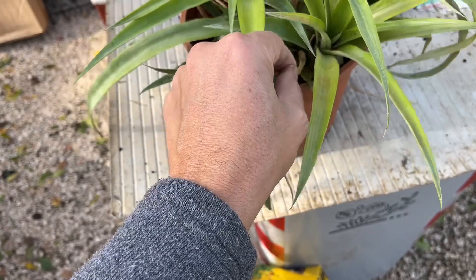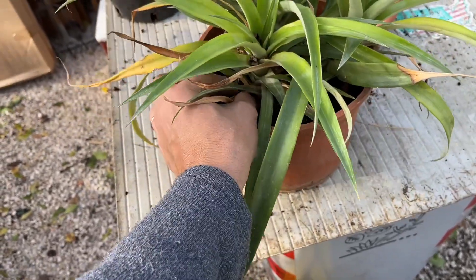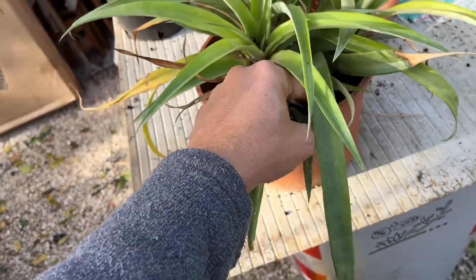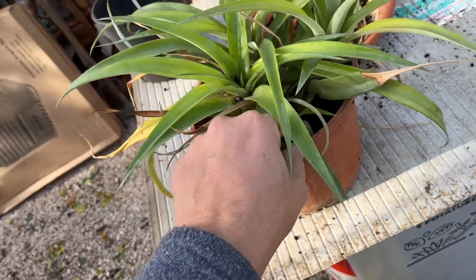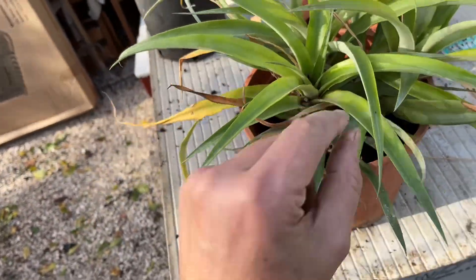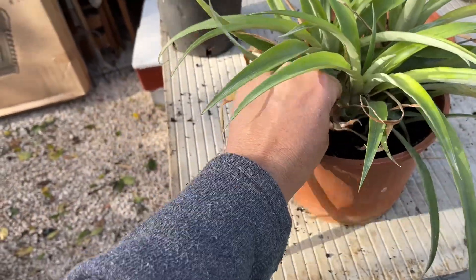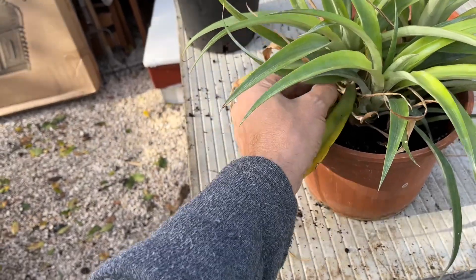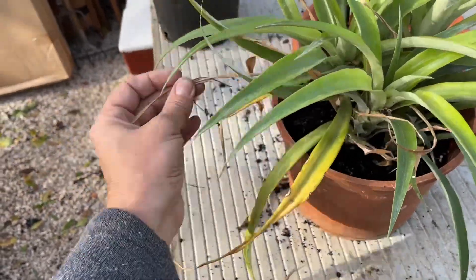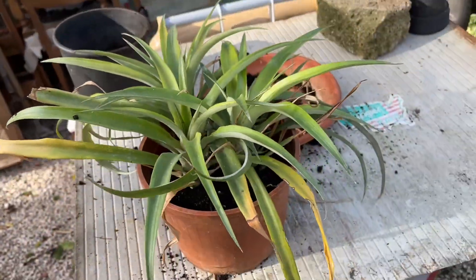On the internet I saw some videos from hotter, warmer climates where they tell you to put some mulching and leaves and all these things. But here I have to keep it indoors, so I don't want too many animals coming inside. A pretty mixed substrate can bring a lot of animals and pests as well. Okay, I will keep you updated.